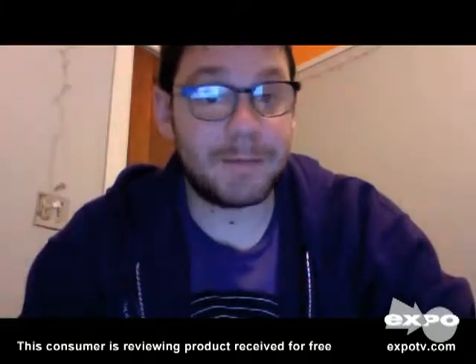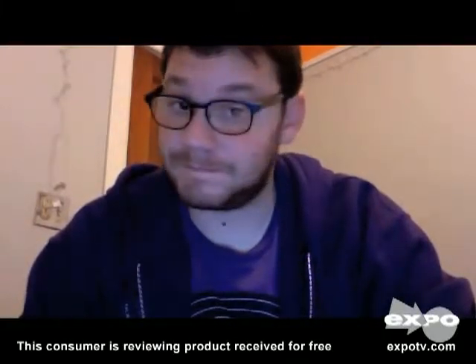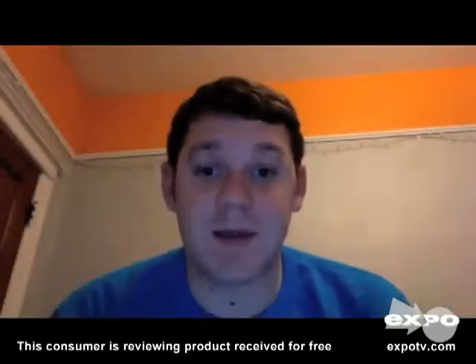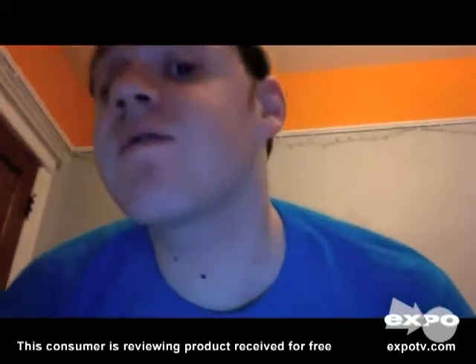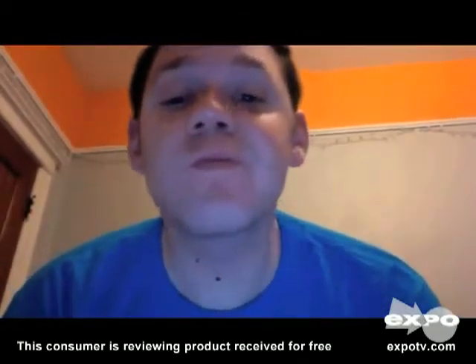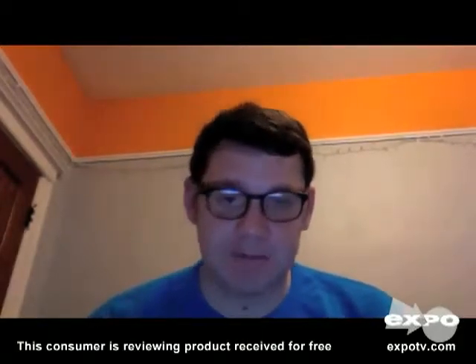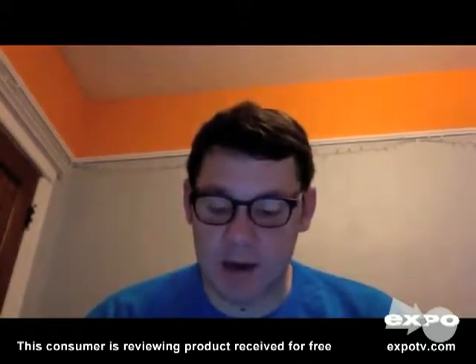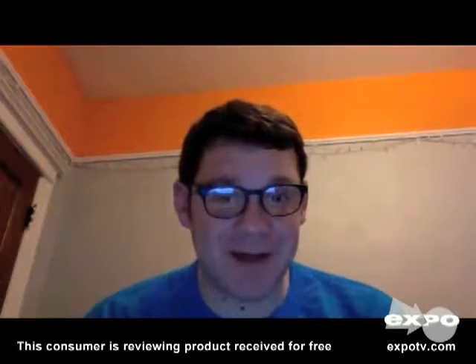This is me before I shaved and this is me having shaved. I just used the Gillette Fusion Pro Glide razor, and it was a pretty good experience overall.